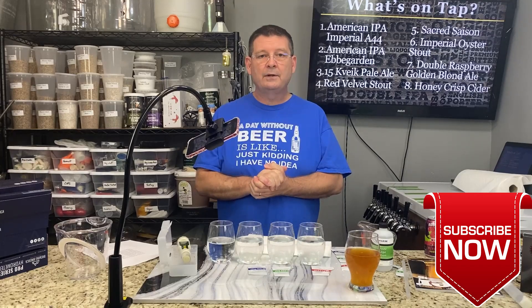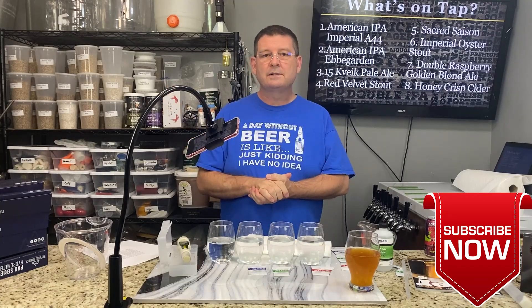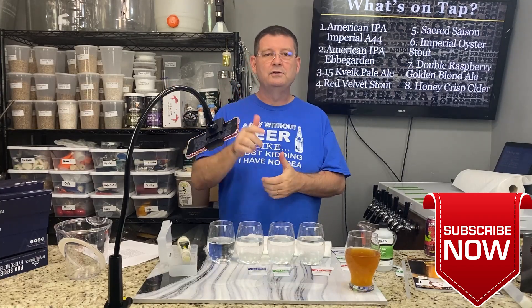Thank you again for joining us here at Bitter Reality Brewing. Don't forget to like, subscribe, and keep sharing. Thank you.